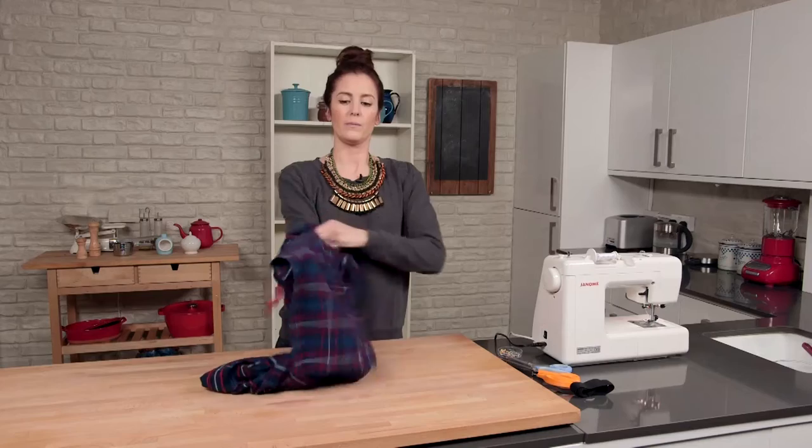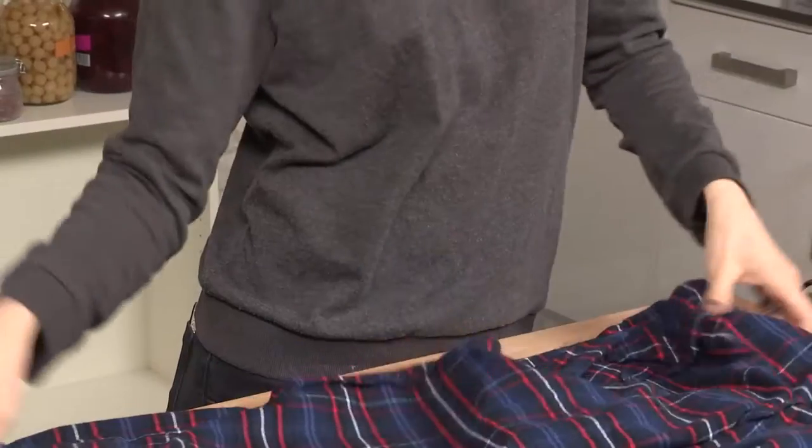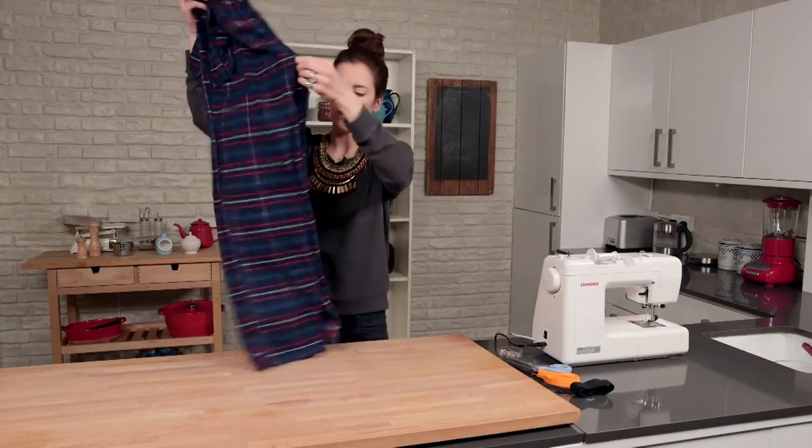First thing I'm going to do is turn these inside out. This is a really, really quick upcycle, so there's not going to be too much measuring and fiddling, so I'm just going to fold them in half and then lay them flat.